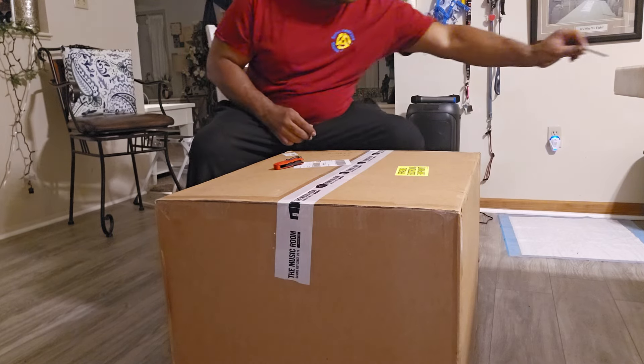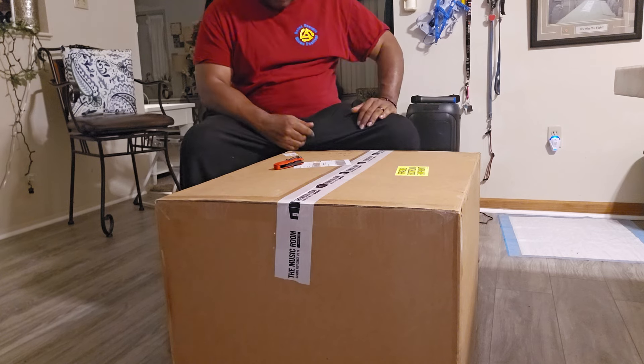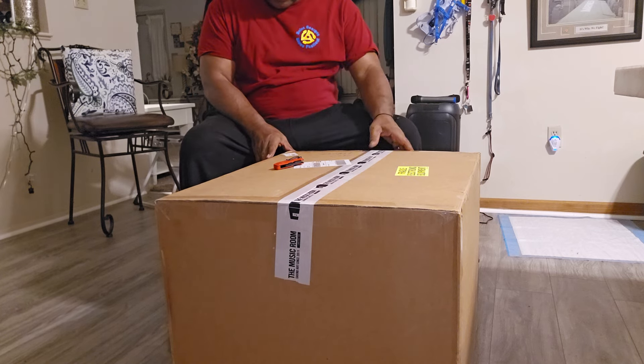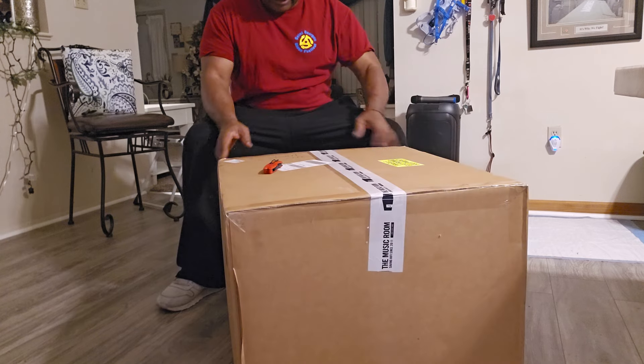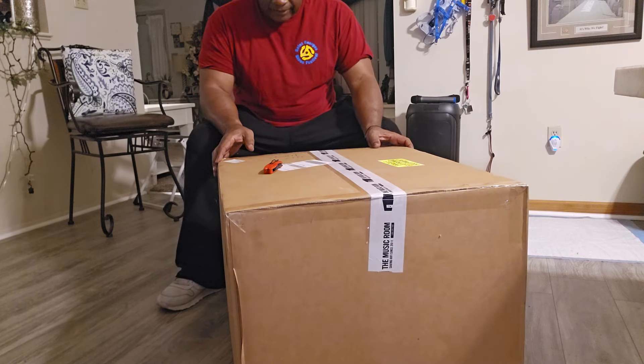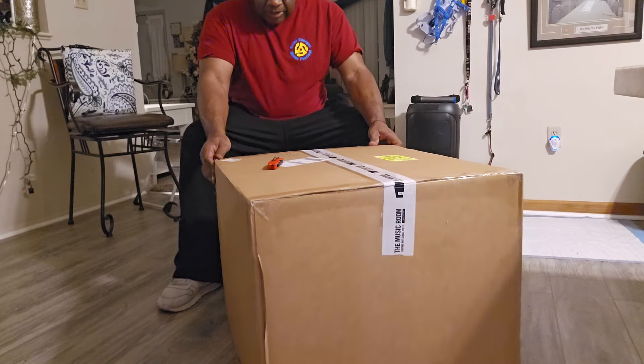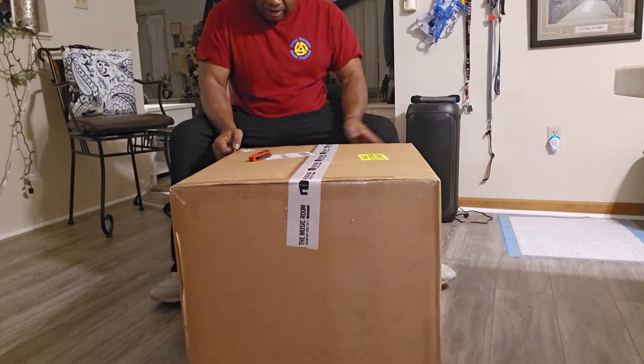Greetings everyone out there in YouTube land. As you can see, first of all this is Sarge, USMC — the name of the channel is Mixed Match Stereo. As you can see, I have in front of me a huge box.